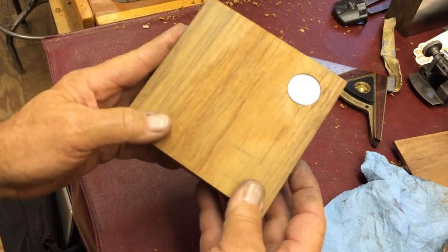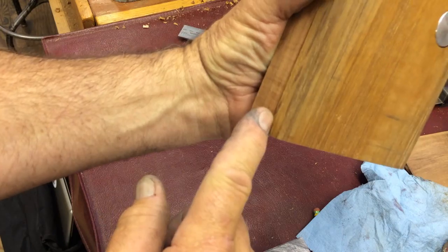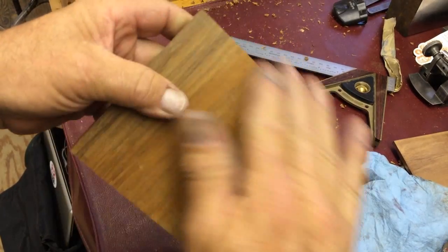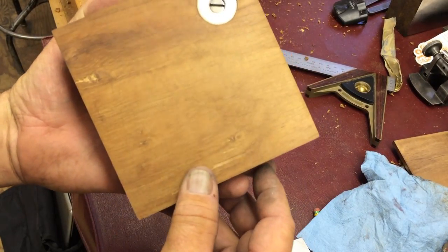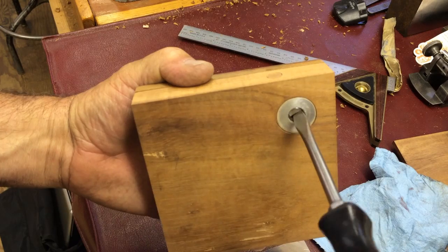There we go — there's our box, pretty much self-aligning. It lines up pretty close, just a little lip there, but you just push it in. That's it — and that's where you adjust the magnet grab in there.